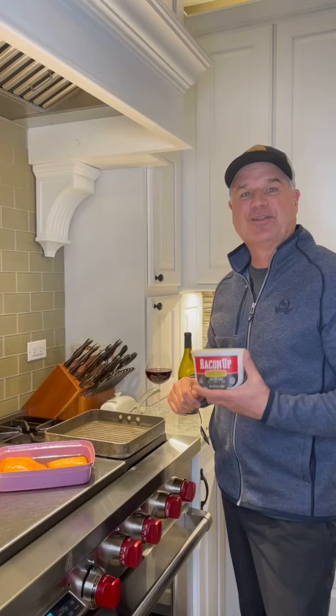I tried making my own teriyaki sauce, but it just didn't turn out well. So I'm going to use Oshisosu — I love this stuff. Pour on the teriyaki sauce and marinate in the fridge for a couple hours before cooking.